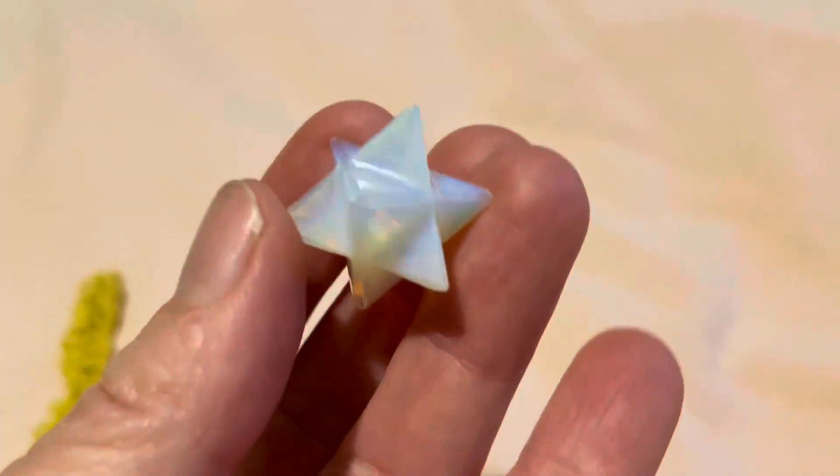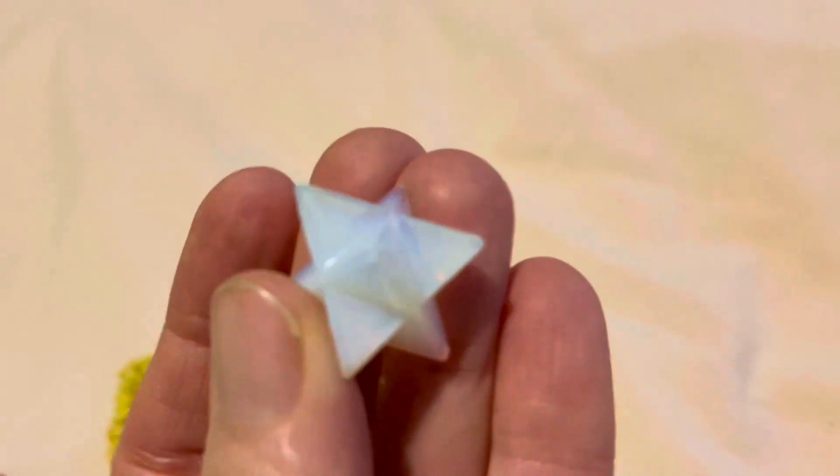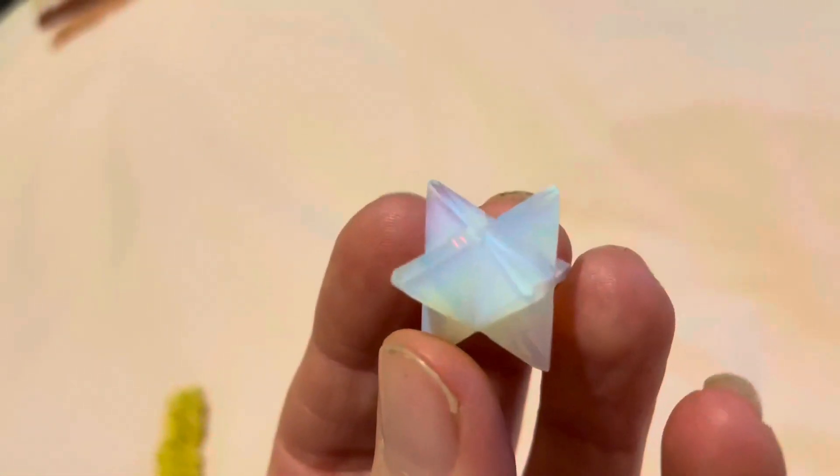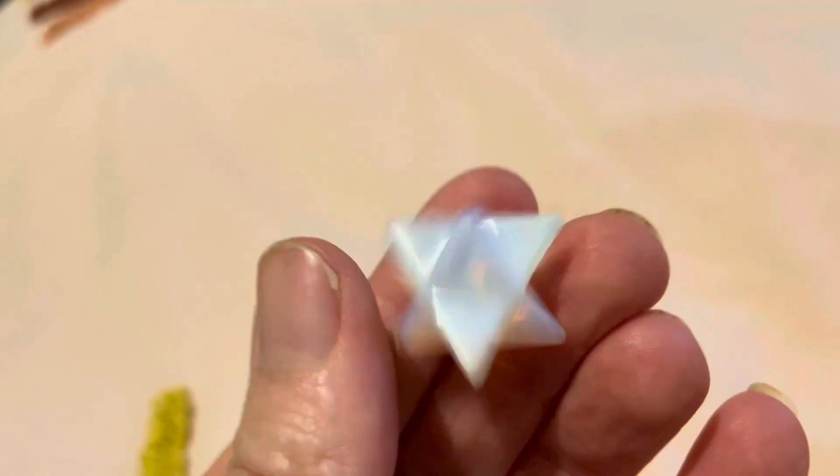What's the big deal about the Opalite Merkaba Crystal? It's hard for me to know, but I will tell you that it's got beautiful light. You can see that coming through. It looks really pretty.